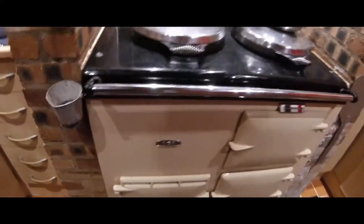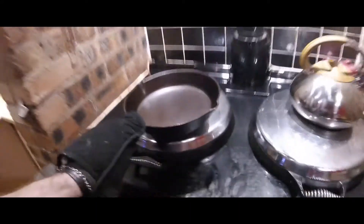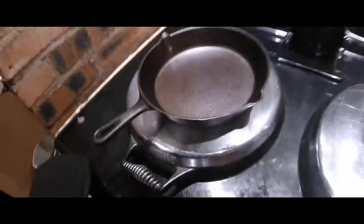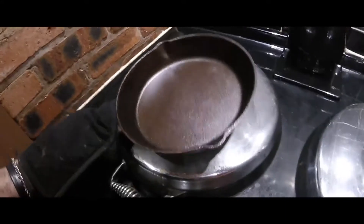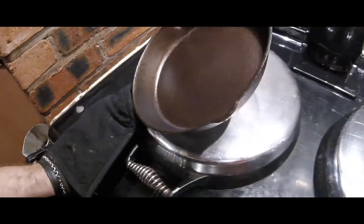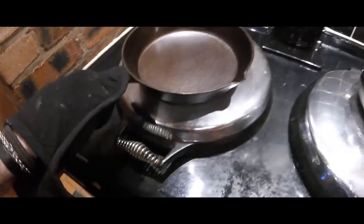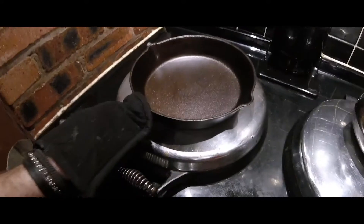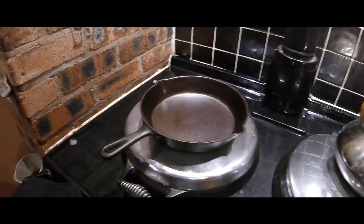It's been about an hour now — let's see how we go. Oh, look at that! You can see the difference. I'm hoping the camera can pick it up — it's more of a bronzy colour, got a bit of a copperish teem to it. But that's only one go, so I'm going to season it again, leave it in overnight, and give it another coat in the morning.